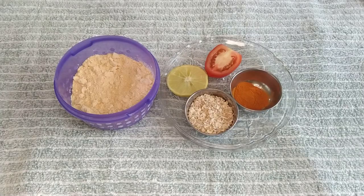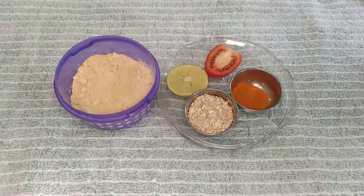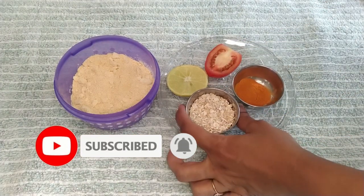If you want to make this de-tanning face pack and see more videos on my channel, please subscribe and support me. So, let's take a look at the ingredients of the de-tanning face pack.